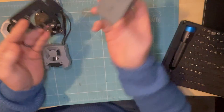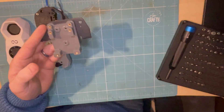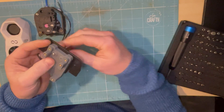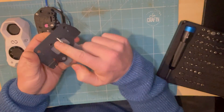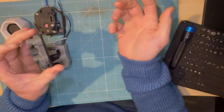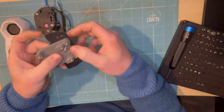This is very simple - that fits in there. You'll need some M3 screws, and then some nuts on the back of there.